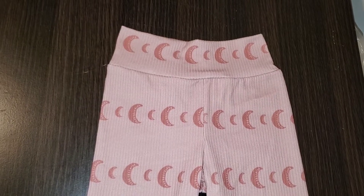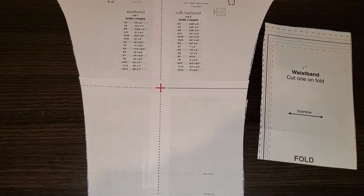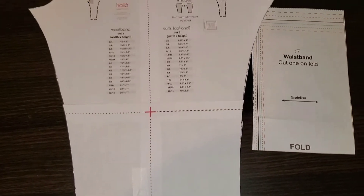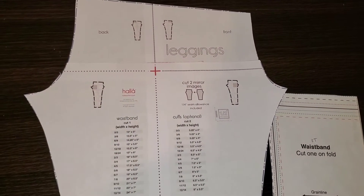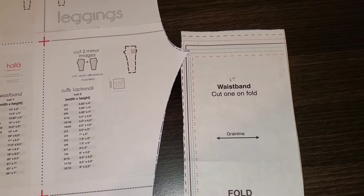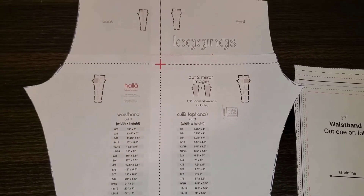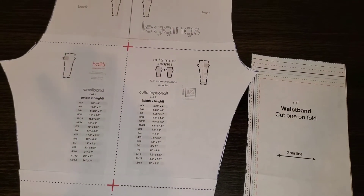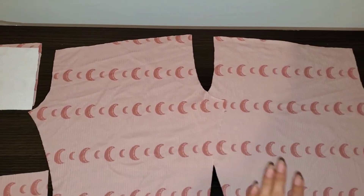Without further ado, let's get started. First thing I want to show you is the pattern pieces — it's actually just one piece for these leggings, which is great. I cut it at the cuff line; there are two lines at the bottom and I cut it at the cuffs. You might be wondering where the waistband and cuffs are — it has a cut chart, but I'm just using my bummies waistband, the Big Noggin bummies, which work perfectly. You're going to need two leg pieces cut mirrored, giving you a left leg and a right leg.